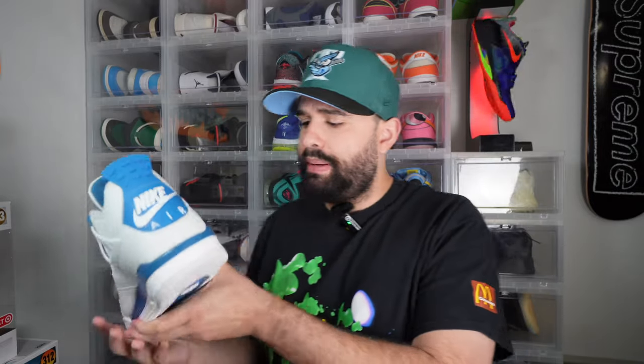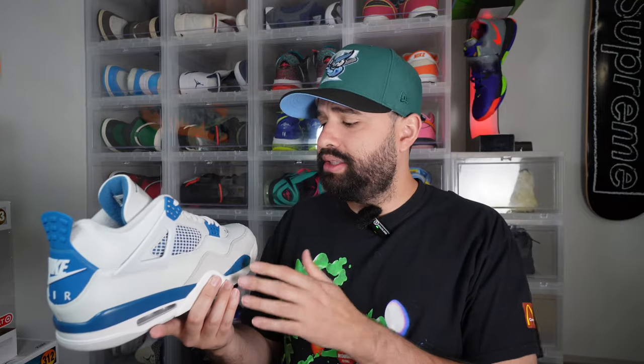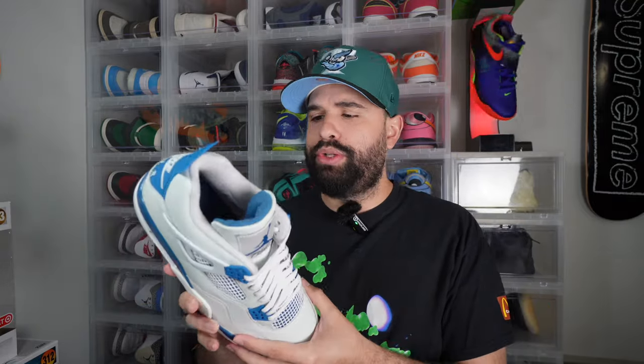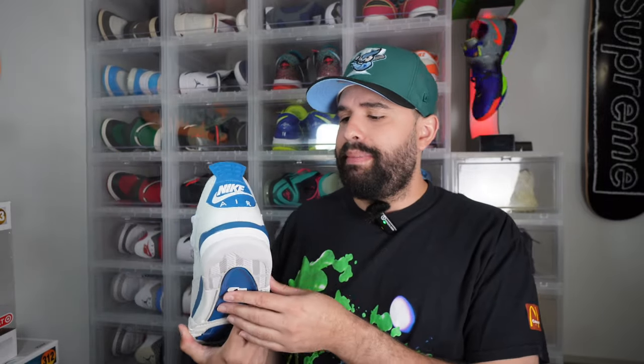So these are my first thoughts and opinions, letting you know whether it's worth the resale and whether it's worth the hype. Honestly, looking at it, this shoe is amazing and beautiful. Since Jordan Brand is releasing so many pairs, resale shouldn't be too high — pairs are sitting anywhere between $350 to $400 right now, but that's three weeks early. Once we see the drop, I'm guessing pairs will probably sit anywhere between $250 to $300, depending on your size, just like the Bred Re-Imagined.